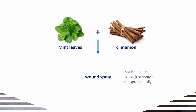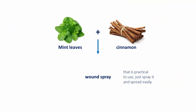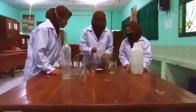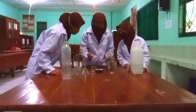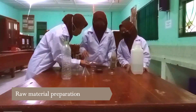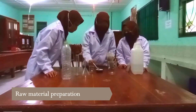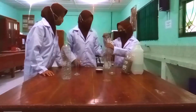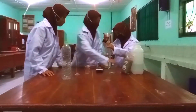Mint leaf and cinnamon are used as a wound spray — not a gel — so you just spray it on easily. The preparation involves washing, slicing, drying, and pulverizing the mint leaf and cinnamon until it becomes a simplicia powder.